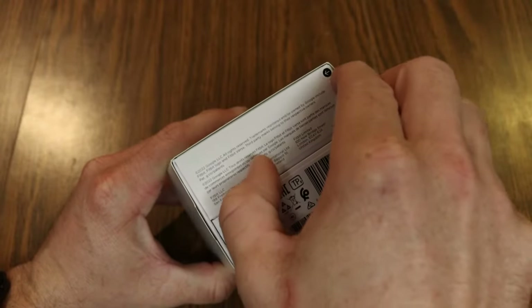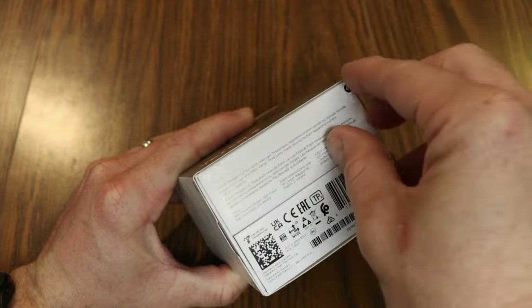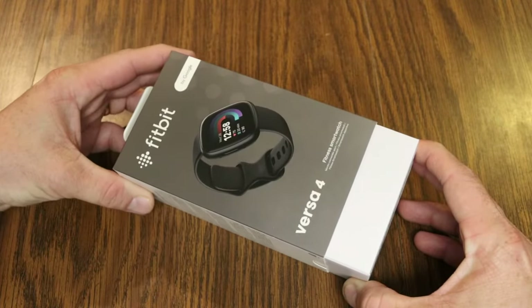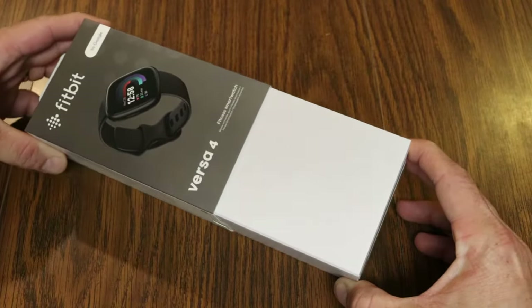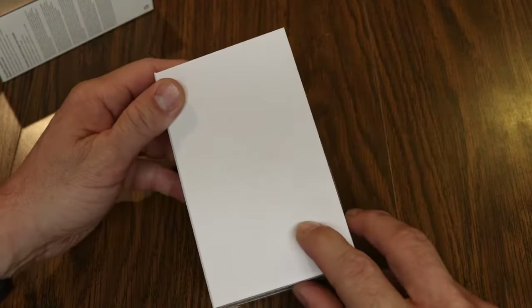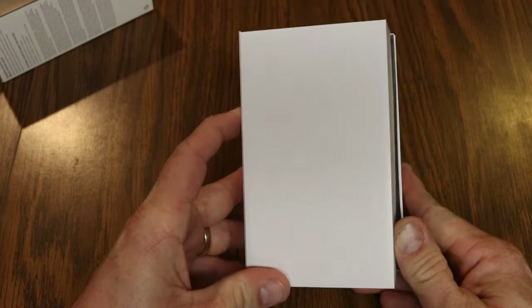On the bottom of the box there is a little tab to pull — let me just get my finger under it — there we go, and let's slide this out. Very nice, you can see the Fitbit logo on the box. Let's open this up.